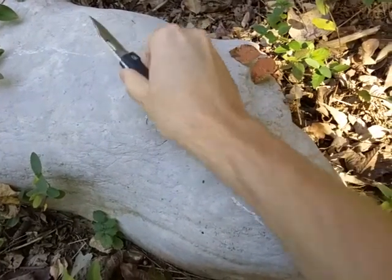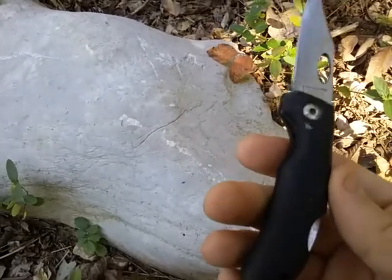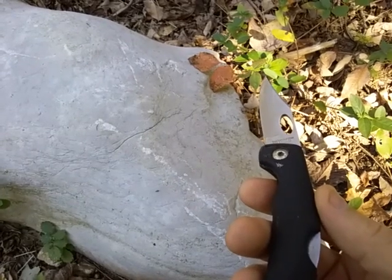Hey YouTube, this is The Art of Prepping. Thanks for joining me. This is your survival hack of the week collaboration video with Fishing Survival Outdoors, also known as FSO.